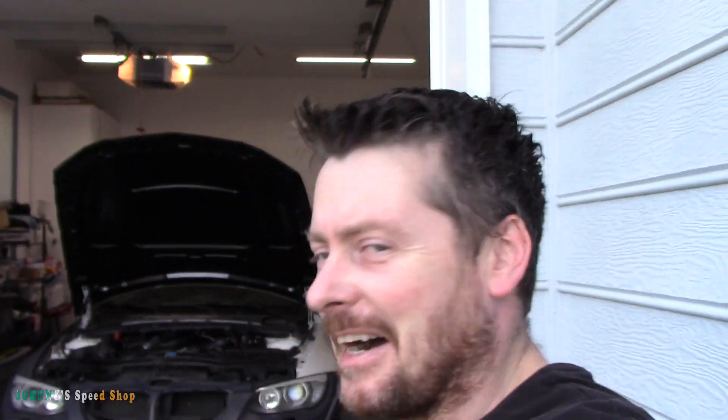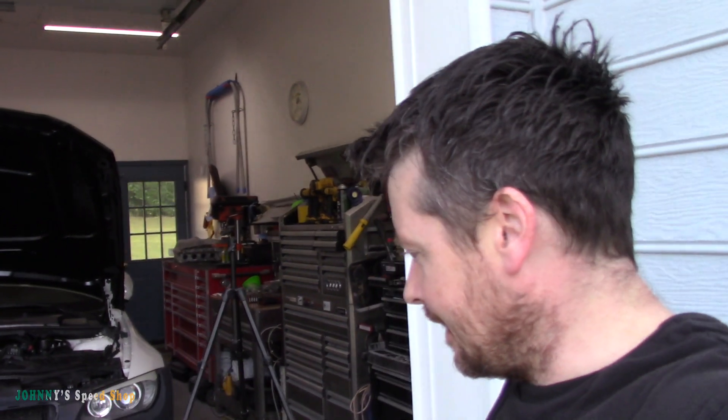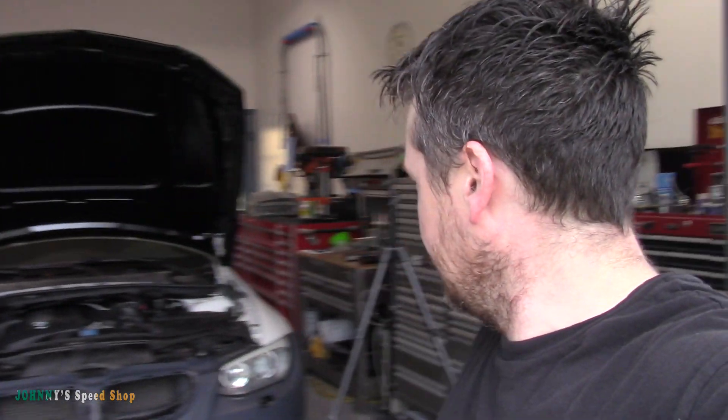That's it - a quick video on how to refill your cooling system with the Astro kit. I've had it for a couple of years, used it a lot, and never had an issue with it. It's expensive, but for stuff like this it's awesome. Thanks for watching.